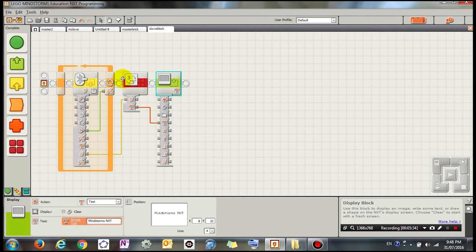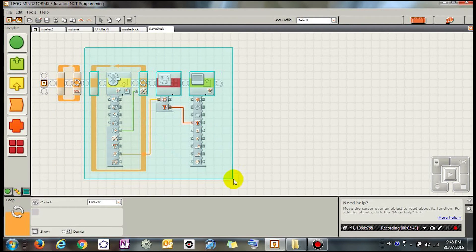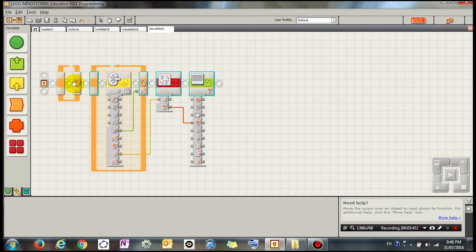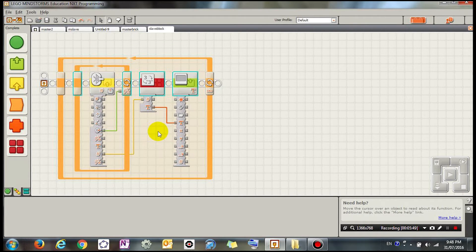Because I want to keep doing all of this forever, I'm going to put everything inside one big loop so it keeps repeating all of this forever. Now I'm going to connect the NXT bricks via Bluetooth and transfer these programs onto the brick to show you how they work.